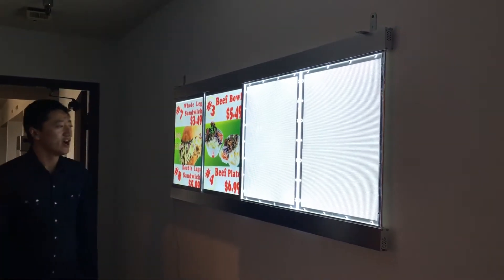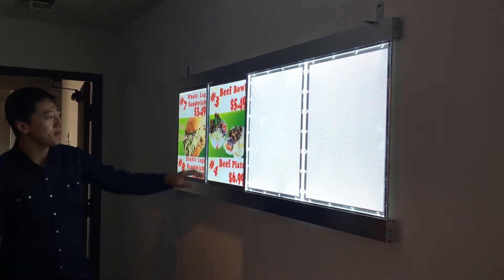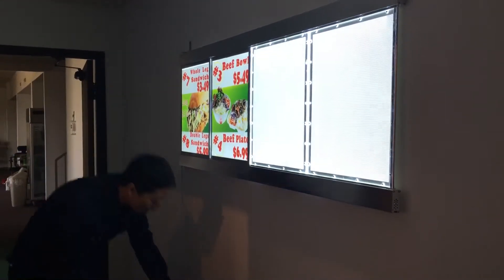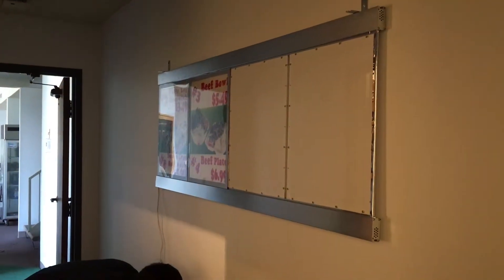Look at this part — the live screen already has the sign feature built in. It's an LED sign. Let me take off this cover and plug it in.